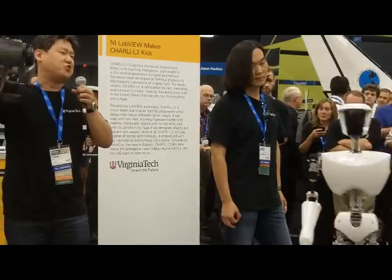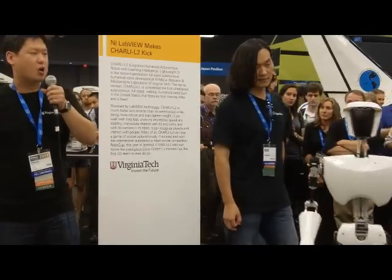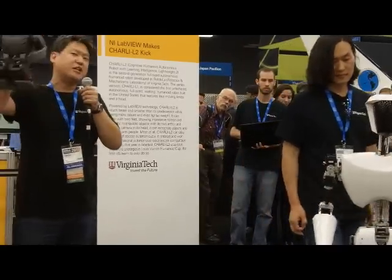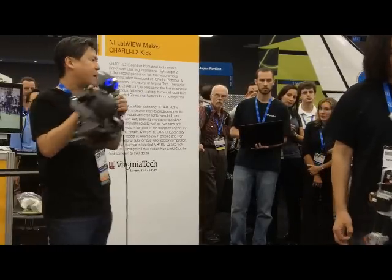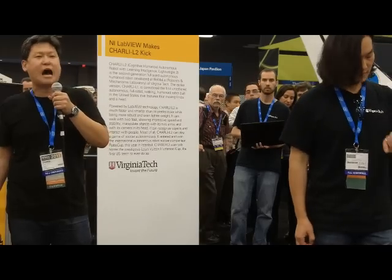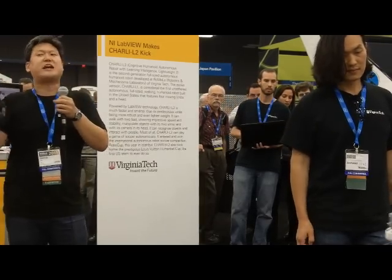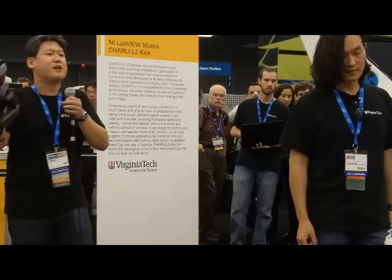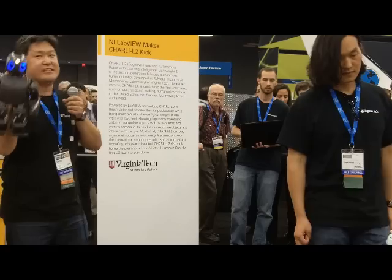We've been working on the Darwin series since 2004. Now it's mature enough to introduce to the world as a fully open-source software and open-source hardware platform — all the mechanical design, CAD files, how to build it, fabricate parts, assemble it, all components listed — all open-source. You can download it for free. You can make one for yourself. Other universities are already making Darwin OPs, and people are hacking it, putting LIDAR laser range finders on the head and different types of grippers on the hands.